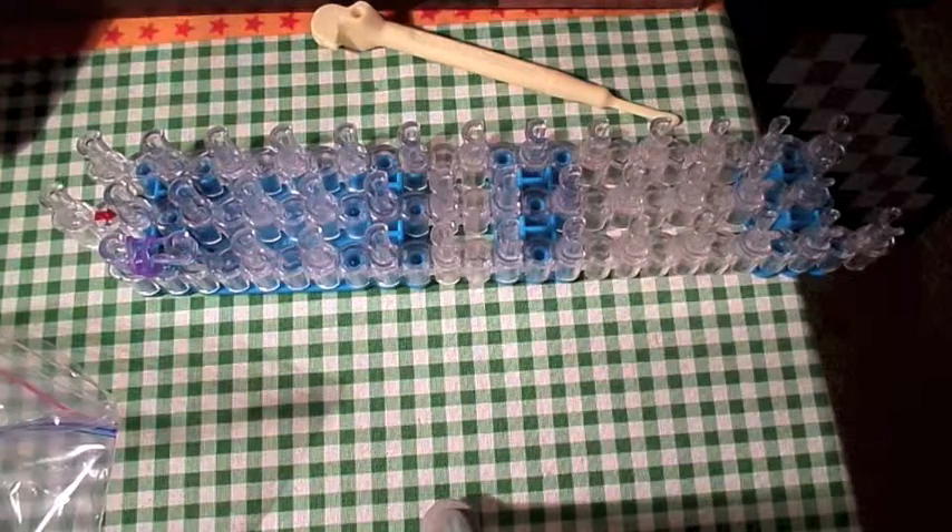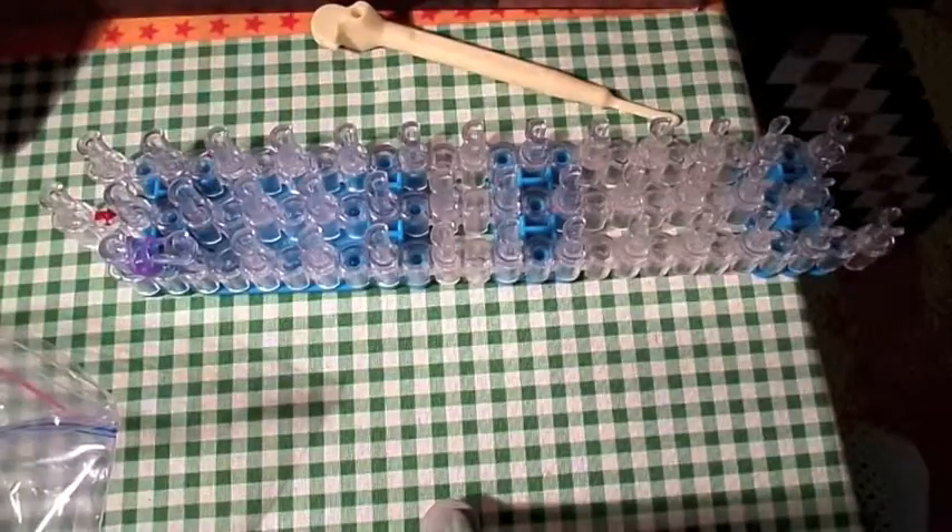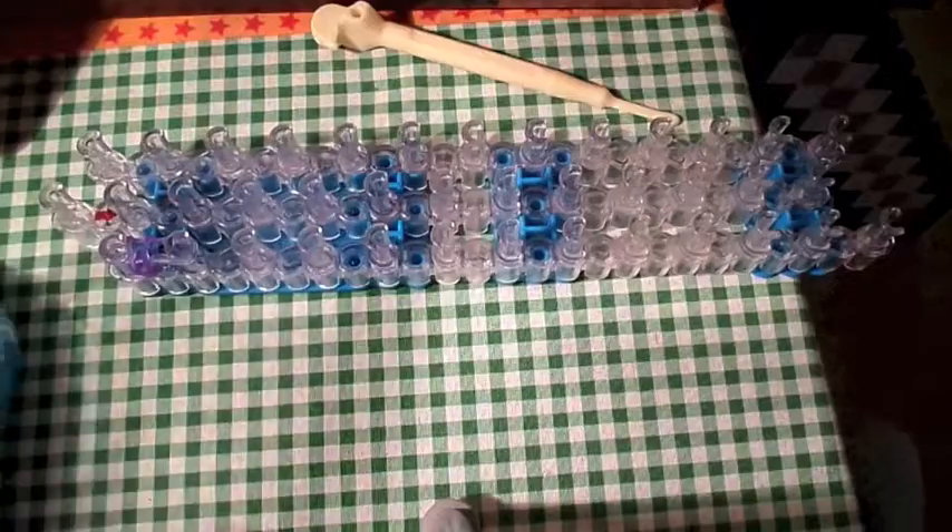I'll be teaching you guys how to do fishtail. I hope you guys like this. This is going to be our first video on our Rainbow Loom account. So what you're going to need is some colors, some rainbow loom elastics. I'm going to be using these blue ones and these purple ones.